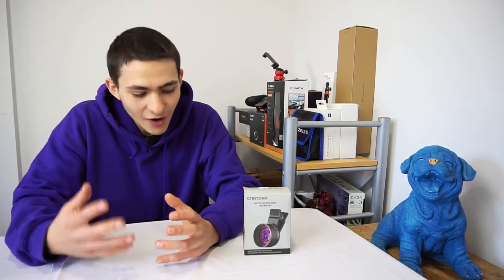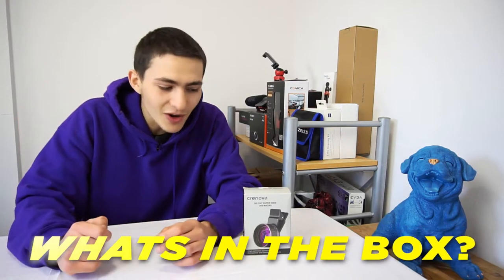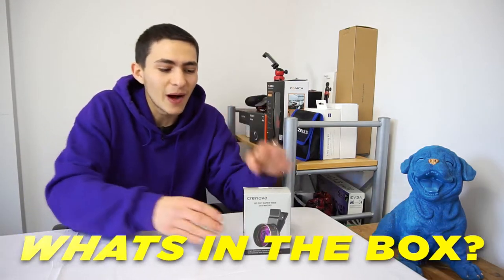This right here is two high quality lenses: the 128-degree super wide angle and the 20 times macro zoom. We're going to do a quick out-of-the-box unboxing, then a quality test hands-on review and comparison to some other lenses, and then we'll come back for a final review. Let's start with what's in the box.